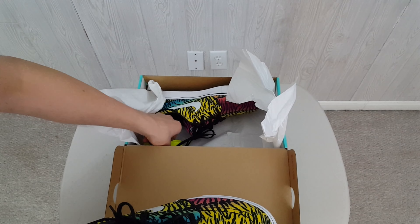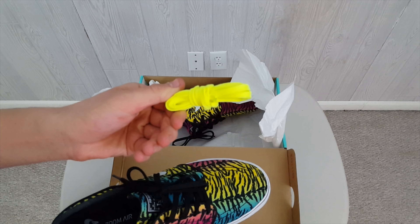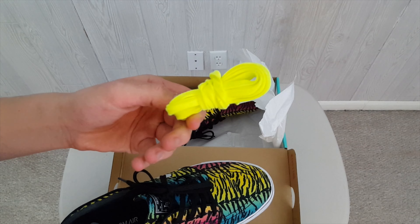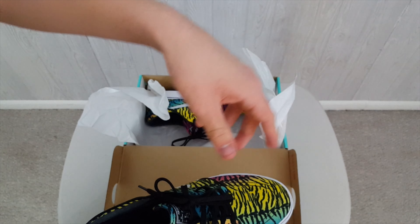Taking out the other shoe for you. So, we all forgot these neon green laces — some tennis ball looking things that I definitely will not be using. Thanks, though.